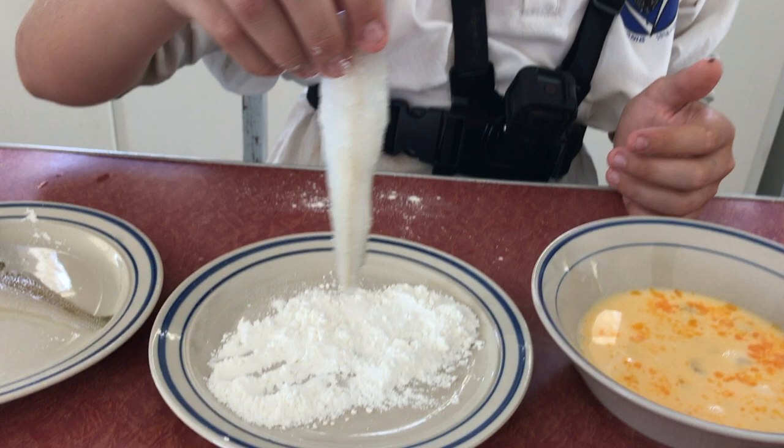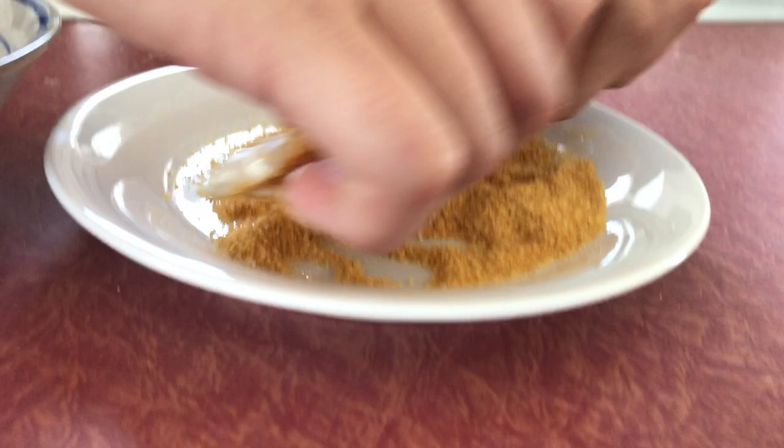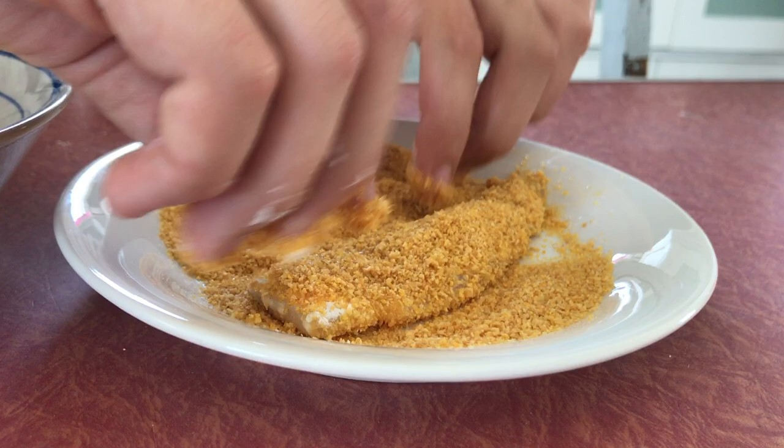Alright, so we've got these little sand whiting fillets and now we're going to crumb them. Flour first, then we chuck it straight into the egg, then into the cornflake crumbs — make sure you get it all on the little whiting. Alright, that's one done. And then with the other one, you do the same.